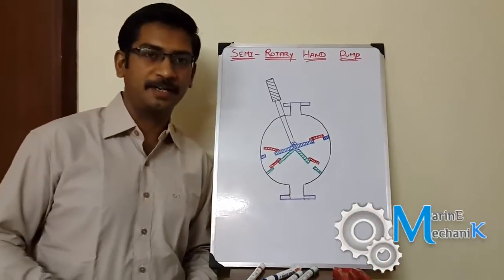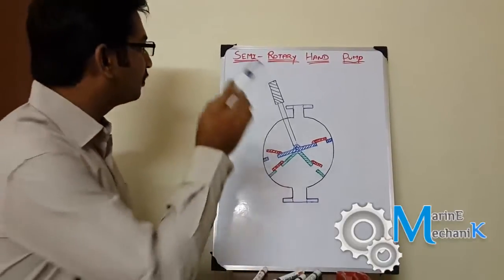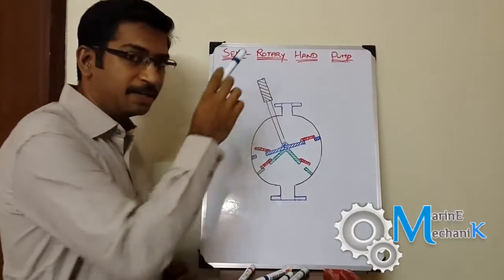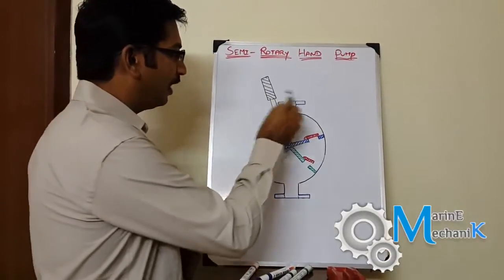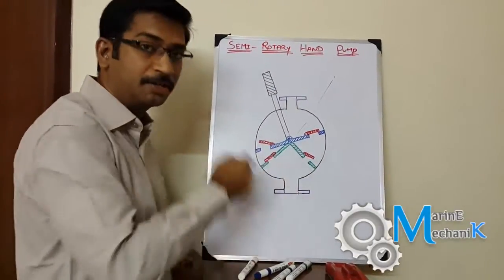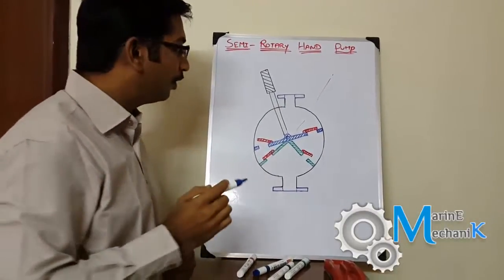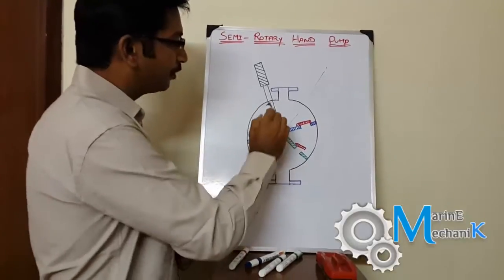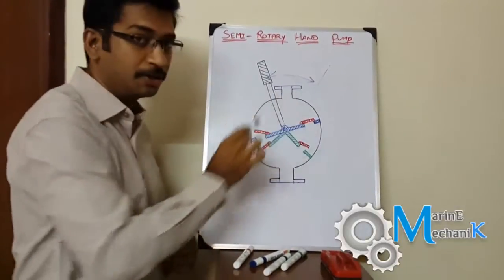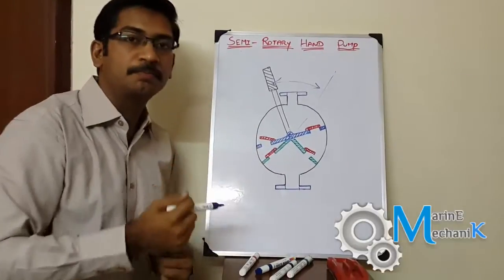Welcome once again to Marine Mechanic Videos. The topic for today is the semi-rotary hand pump. 'Semi-rotary' means you can move the handle only from this position to this position — you cannot rotate it fully like other hand pumps, which we'll cover in the next video. The travel of the handle is only from here to here, that's why it's called semi-rotary. And 'hand pump' — obviously we pump it with our hand.